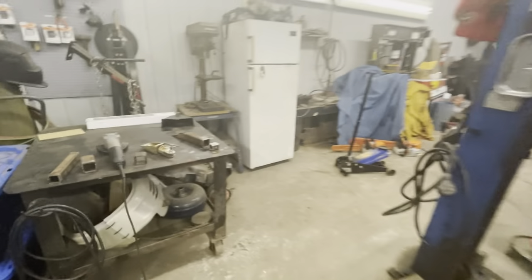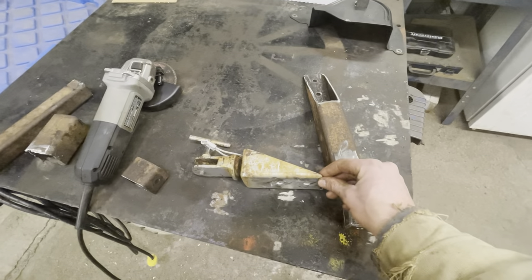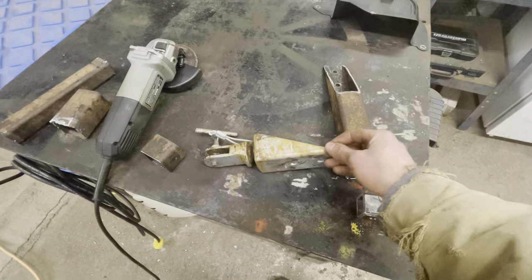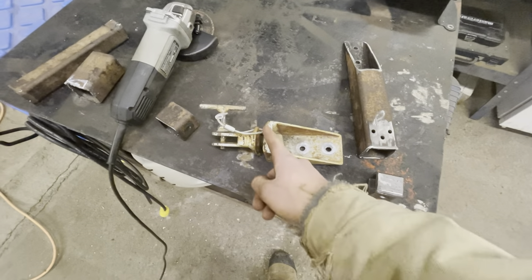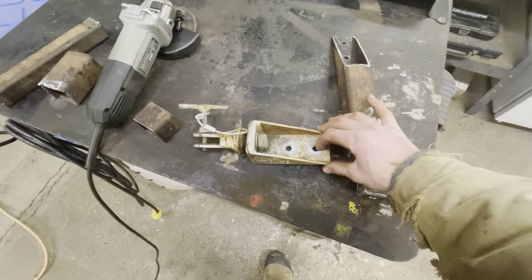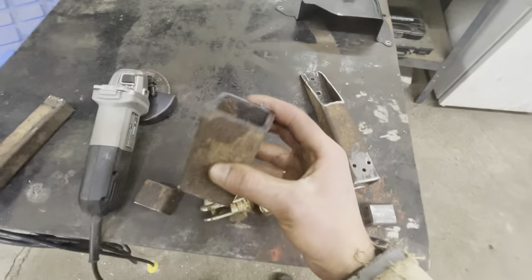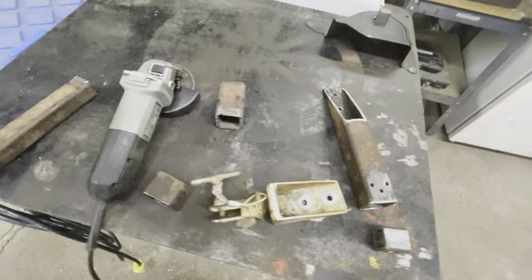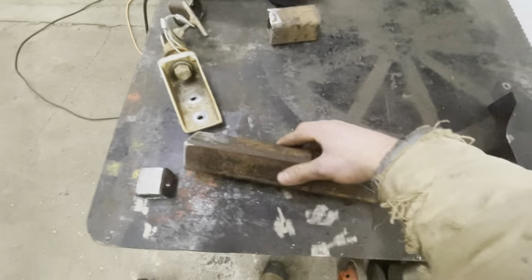I'm just down here at the farm again. This is the carry-on toboggan. I was going to modify this and just put the spring hitch on here and cut all this off, but I'm just going to leave this as a spare hitch. The two-inch cutoffs I had were from scrap from previous projects.